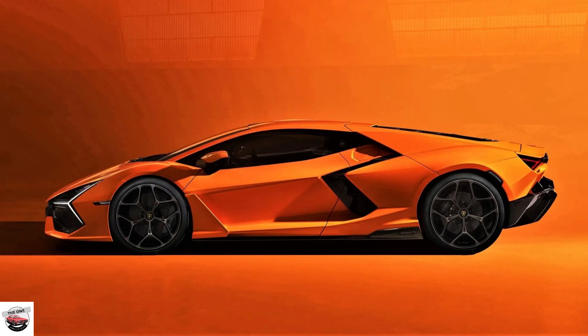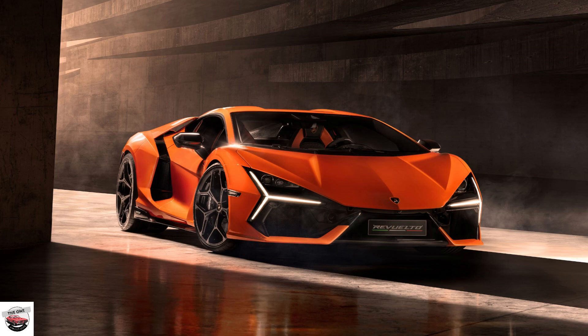Hello everyone, today we will review the new Lamborghini Revuelto. The Lamborghini Revuelto is a plug-in hybrid. It's the first Lamborghini that offers a front-wheel drive mode and it can be ordered with factory-spec winter tires. But it will still do 0 to 124 mph in 7.0 seconds. It's a Lamborghini, but it is a plug-in hybrid.